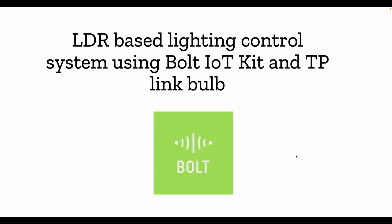Welcome back to the channel techpiece.org. Today I'm going to introduce a new IoT platform called Bolt IoT, which you can use to manage, control, and monitor your IoT devices. We are going to set up an automated lighting system using this Bolt IoT platform and a TP-Link light bulb. When I say automated, I mean based on ambient light conditions — we are going to control the TP-Link bulb's brightness. If it is too bright outside, your bulbs will turn off.